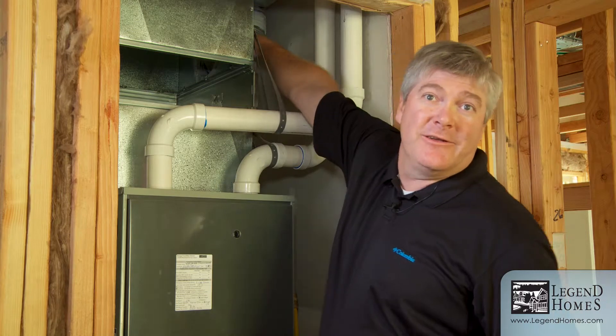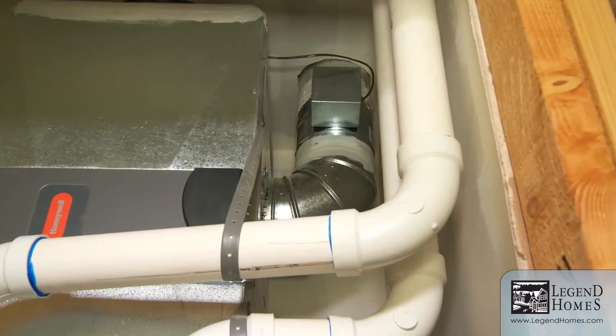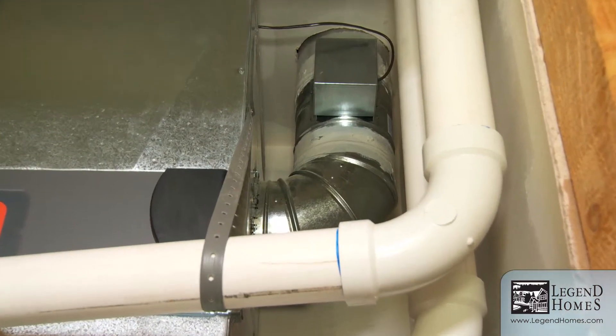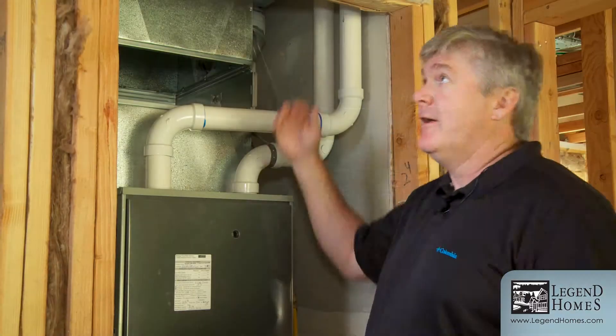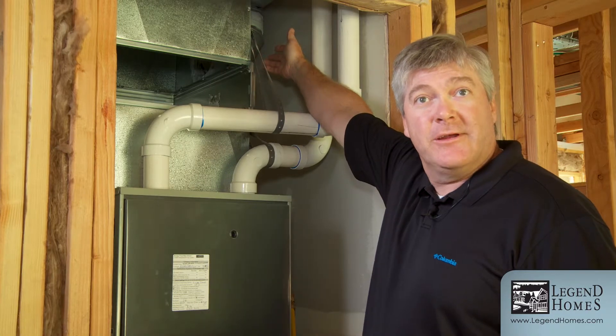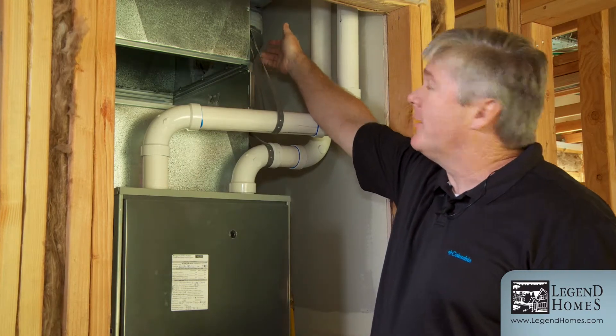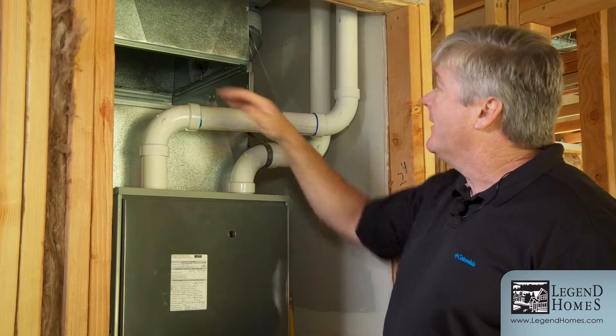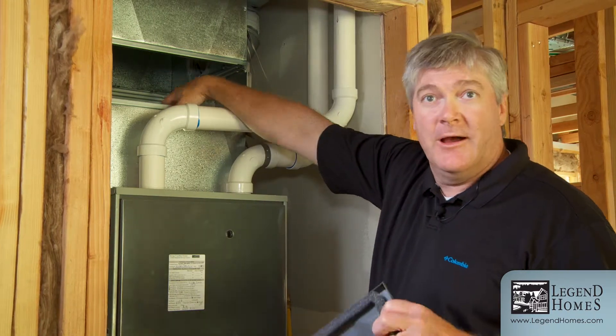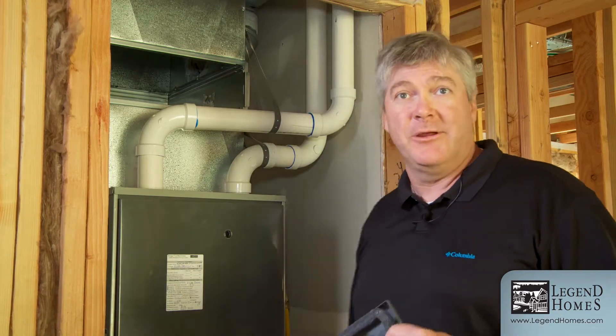We want to make sure we're constantly circulating the air in your home so it stays nice and healthy. That's what this pipe right up here is going to do — that's a fresh air intake damper. It's got a timer on it that we're going to have interfaced with your thermostat on a regular basis. That's going to call for air, and this electronic damper inside the fresh air duct will open up, draw nice fresh air from the outside in, run it through the media filter, and your furnace will distribute that fresh air throughout the home on a regular basis.